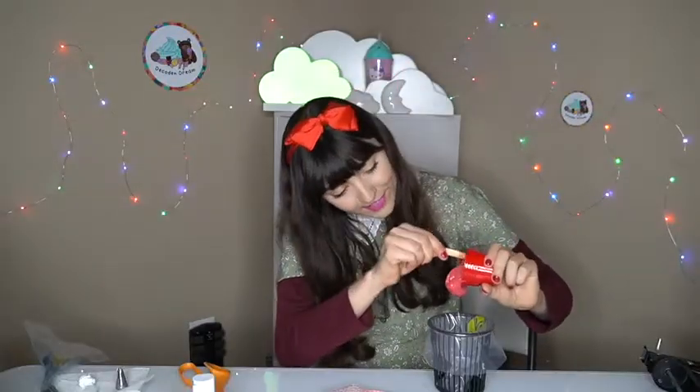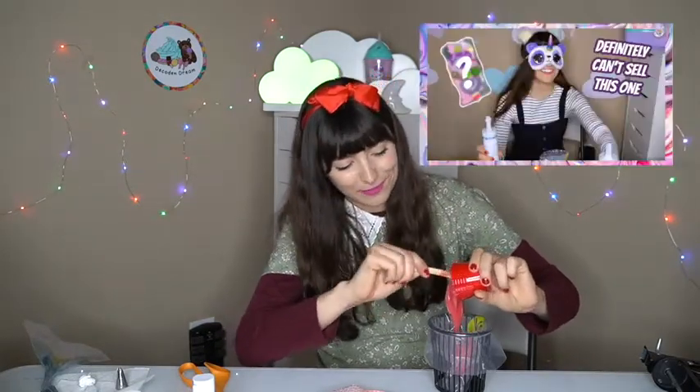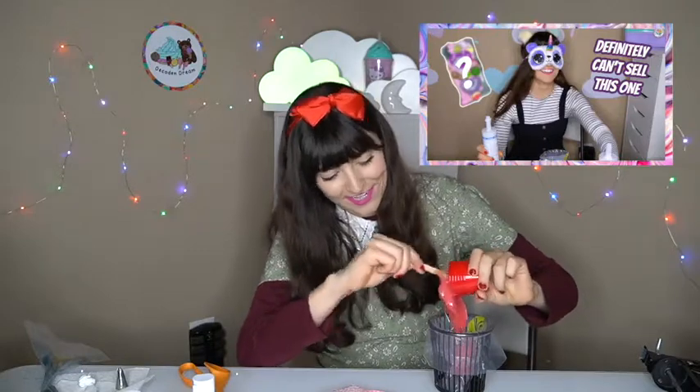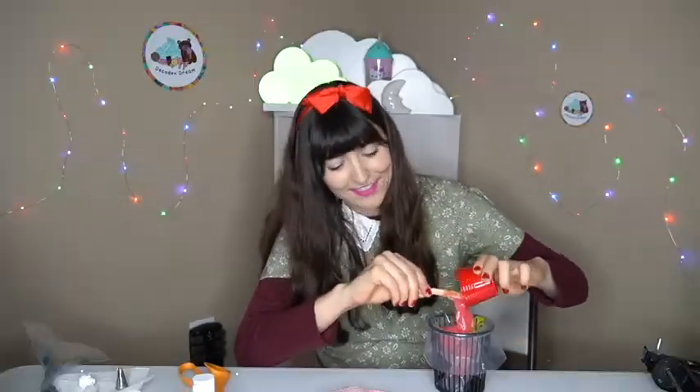Real quick before I make this last phone case — if you haven't seen my last video, I'd obviously recommend you go watch it. I tried to make a phone case while blindfolded and it was just a complete disaster. So if you like this video plus disasters, go ahead and check that out.